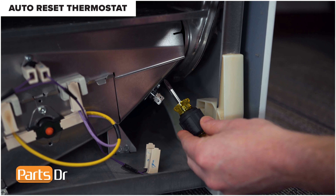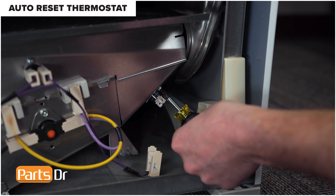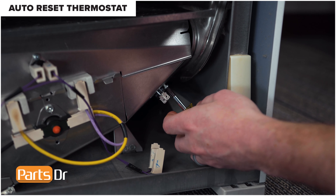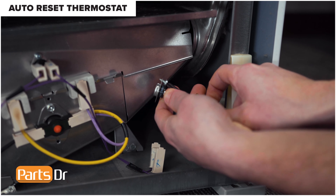Using a stubby Phillips screwdriver, remove the mounting screw and the thermostat. That's it for this video. If you need any parts for your appliance, check out our website, PartsDoctor.com — we'll leave a link in the description below. Make sure you're searching with the model number from the tag in your dryer to get the correct part. If you found this video helpful, hit that like button, and if you like fixing things, please consider subscribing.